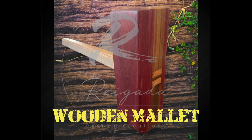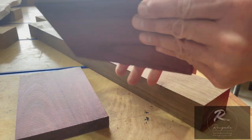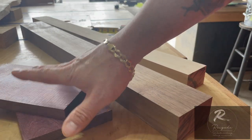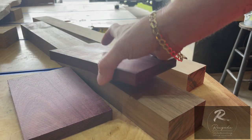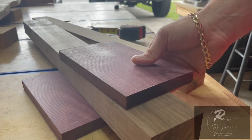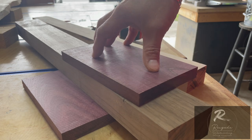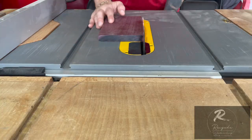I found some scrap pieces of purple heart, some scrap walnut, scrap maple. We're going to utilize these to build our mallet. I'm thinking to sandwich the purple heart with the walnut — it'll give it a nice contrasting look. Let's go ahead and cut this piece of walnut down, get it matched up. This is just a rough size right now; we'll trim it down to size when it's all glued up together.